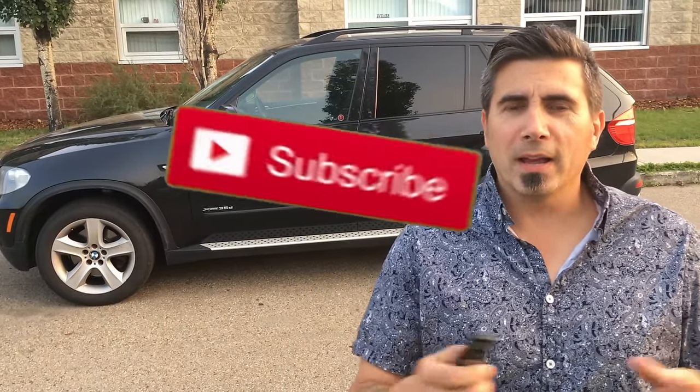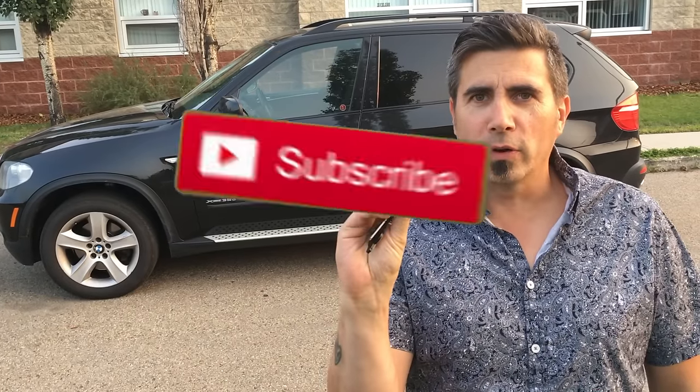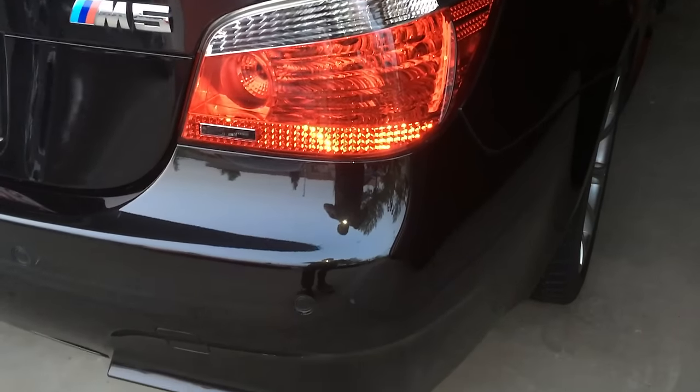Hey again everybody! Ever buy a used BMW and don't really know what your key fob is going to do for you? Well, BMW has a lot of tricks. Let me walk you through how this works. It's going to work on my BMW X5 diesel — this is a 2009. Most of these tricks work on my E60 M5, and these tricks almost all work on all the other lineups in the 2000 model years: 335s, 328s, and so on. So let's get started.